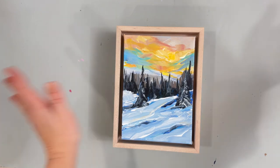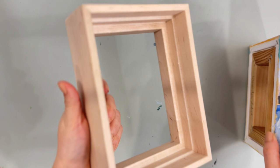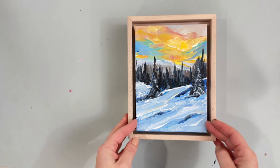Hi everybody! Today I'm going to show you how to frame this beautiful little painting. It is a 5x7 painting on canvas and I'm going to show you how to frame it in this type of frame that does not have any pre-drilled holes or anything like that. You have to do everything yourself. It is a little bit scary but I will walk you through it. I promise it won't be so hard, and you learn the more you do it.